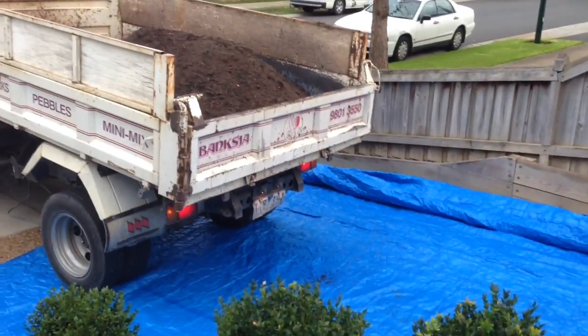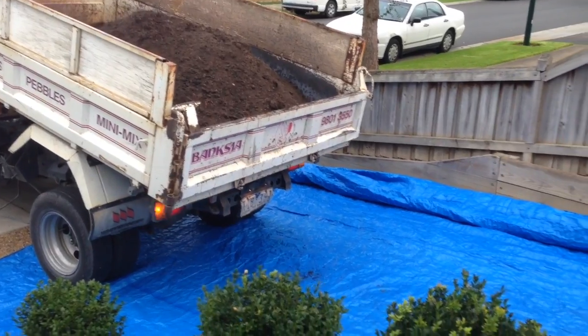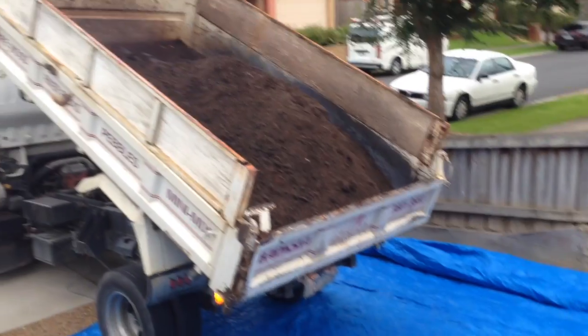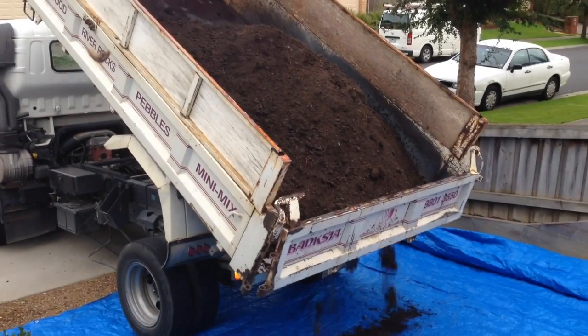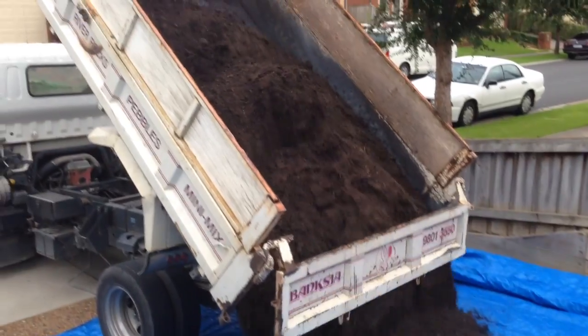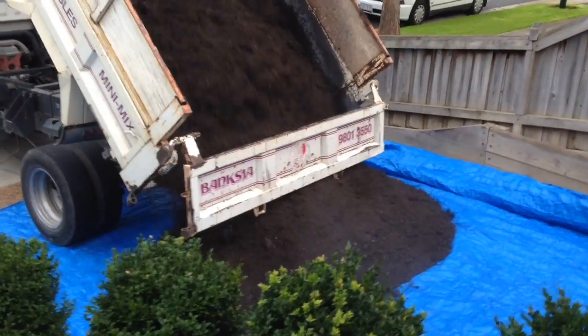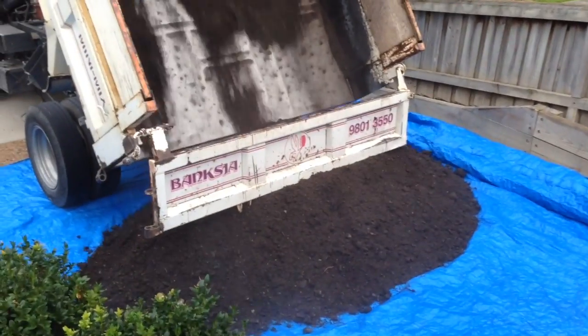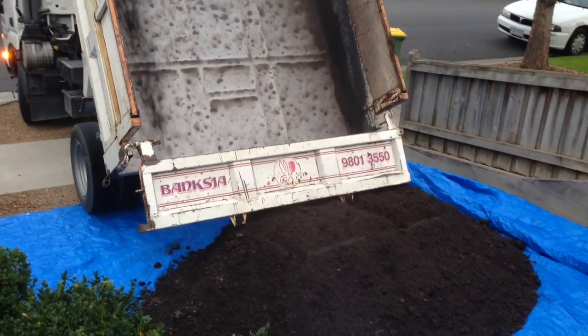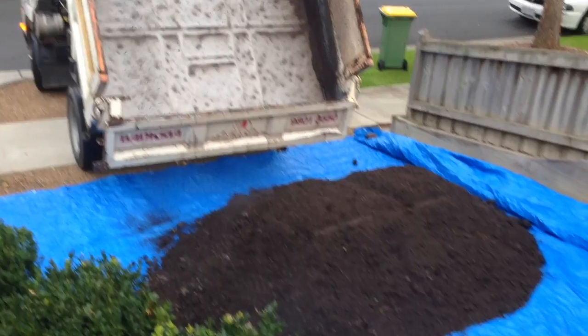Here's the delivery truck dropping off the soil at 7:30 in the morning. I've put some tarp there to protect the gravel. This is about one cubic meter of soil mixed in with some manure, some fungus, and a couple of other things. For about $150 they dropped off the soil and all the wood needed to construct the garden bed.